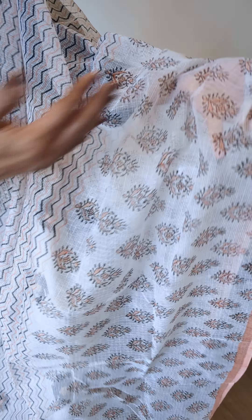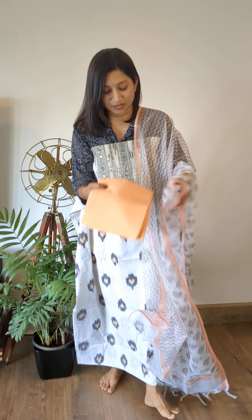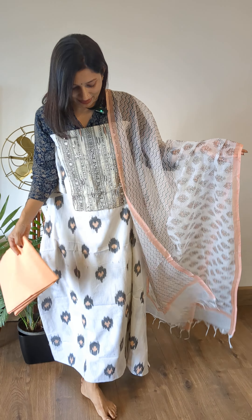The dupatta is a beautiful kota doria dupatta with zigzag as well as paisley prints — half and half, that's the basic printing. Coming to the bottom, this is a soft cotton peach coloured bottom. So this is the first handpick — a very pretty casual wear in white, peach, and black.